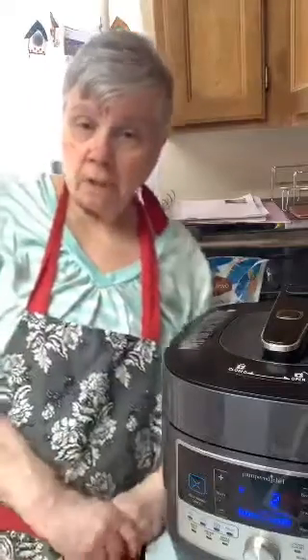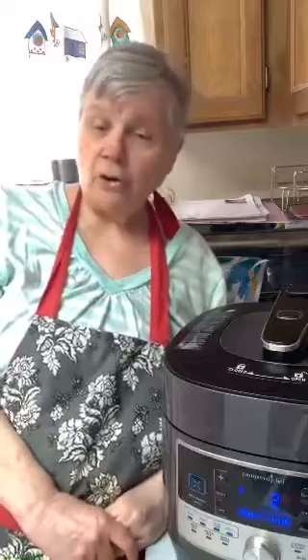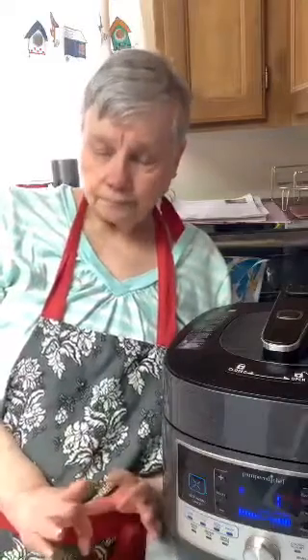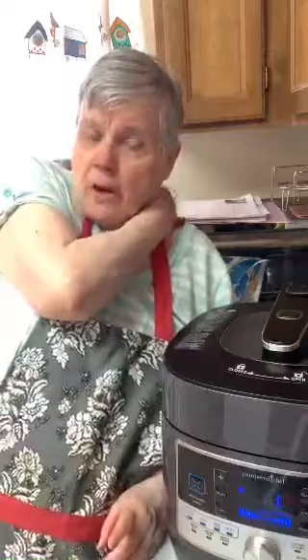Alexis is in here — she's a Pampered Chef consultant and I buy a lot from her. I'm hosting a party starting Monday, going from the 18th to the 25th. The link is in Alexis's profile — she linked it to my page. Feel free to go through the catalog and see if there's something you want to buy.